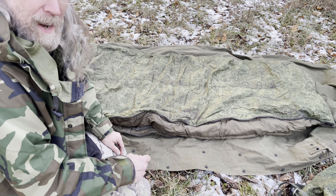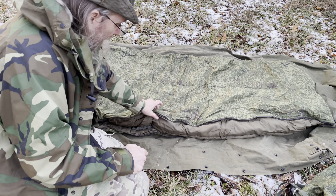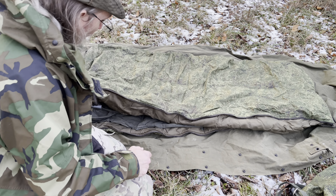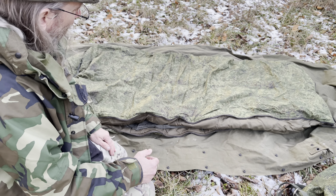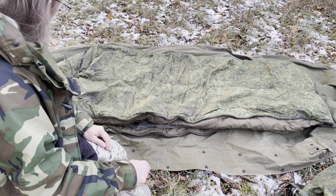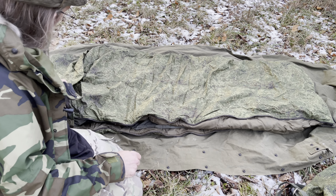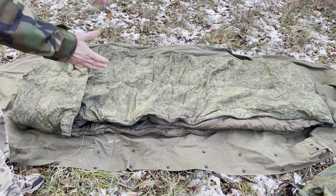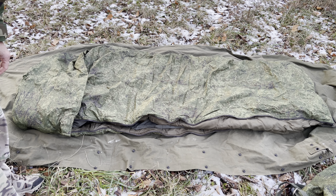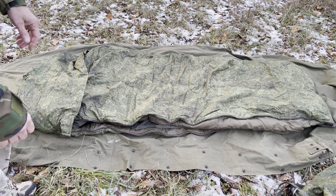It looks like a very well-made bag and it should work really well. I have not tested it — I just got this the other day in the mail and wanted to give you a look at it. It's a fairly large size width-wise too. Looks like a six-foot person could fit in there really easy.